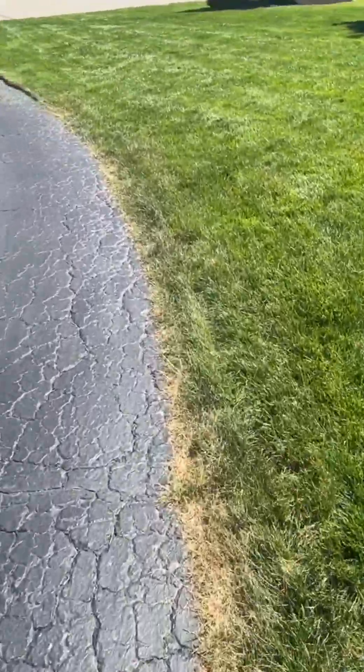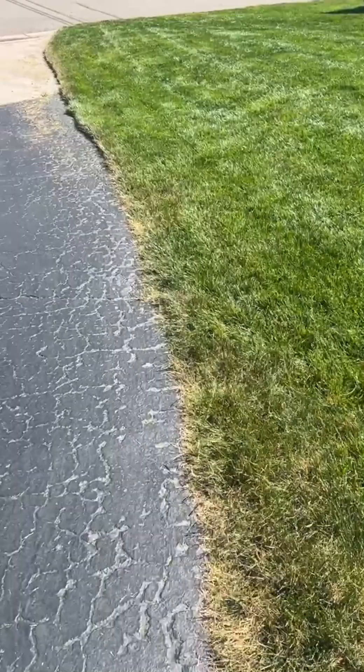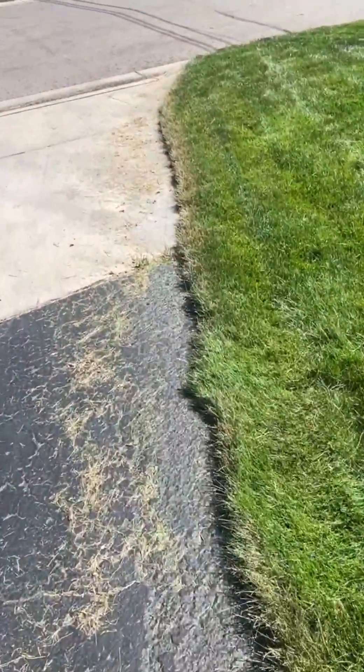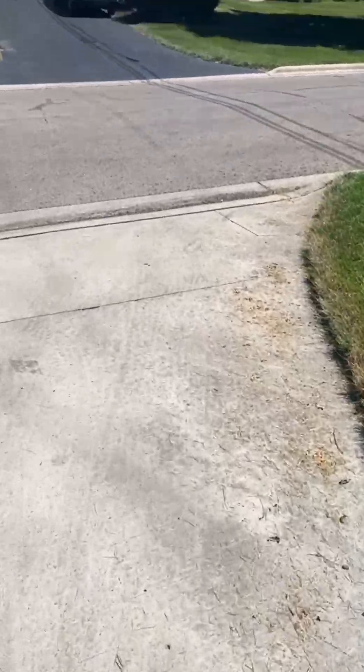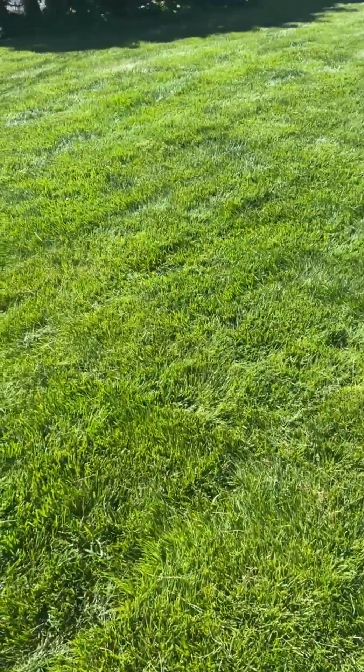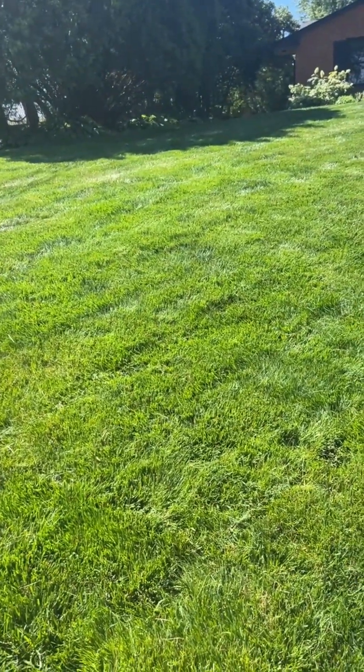Hopefully we'll get some rain in the near future, but it doesn't look like much through maybe the end of the month. There's one thing I want to show you — I have a broken-down spot where a line runs from our sump pump.